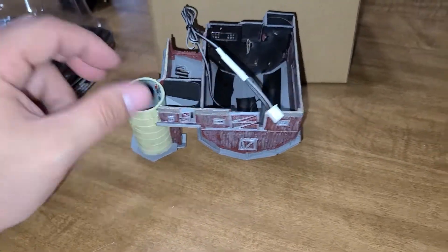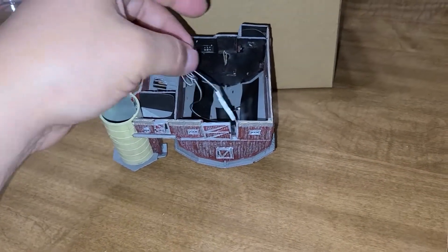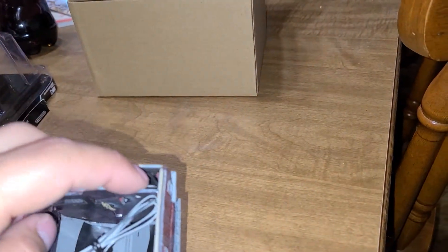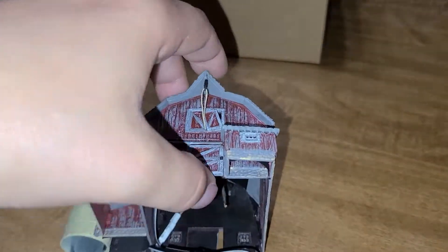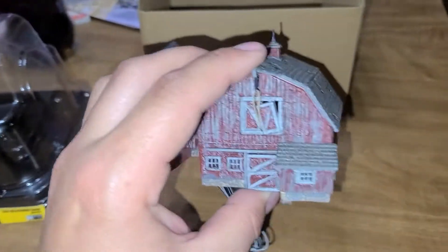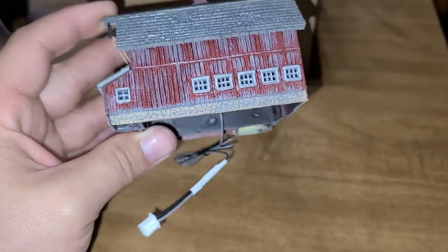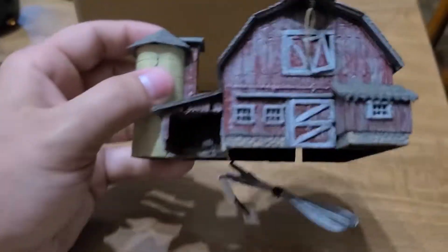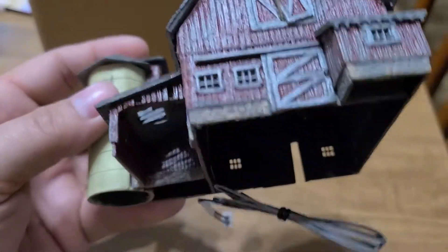You can cut the wires and add your own plug in place. Yeah, that's what I was going to do. $56 for this thing, but it's well worth it because the detail is amazing and outstanding.